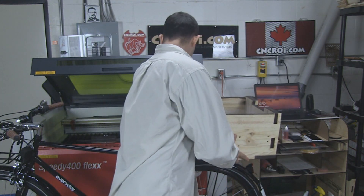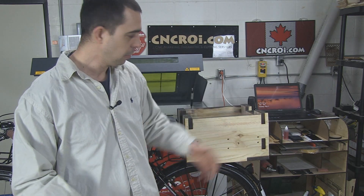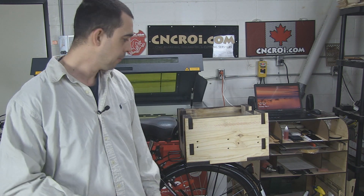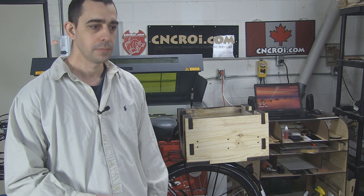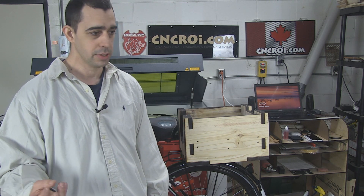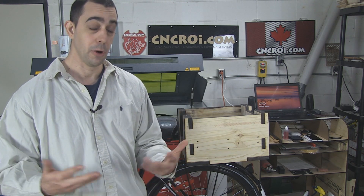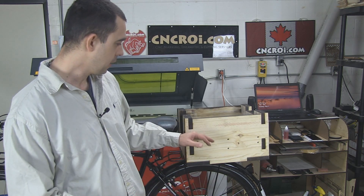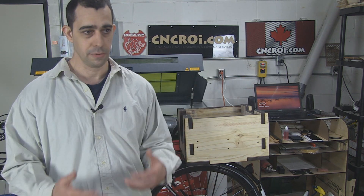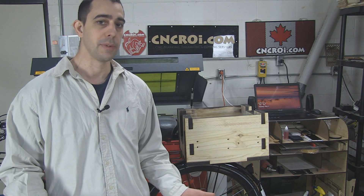This is laser cut, which means that all the edges had to be wiped just with a damp cloth to take off some of the charcoal that builds up. But otherwise it's a fantastic box and incredibly strong. It is pine, so it's not something you want to throw on the floor, but for my purposes it's absolutely perfect. Now if you wanted a box that was completely different — different shape, different size, different material — that's not a problem. Everything we do here at the shop is custom.